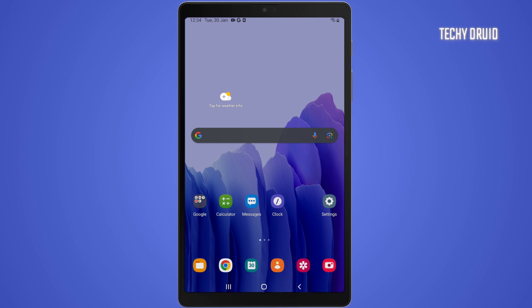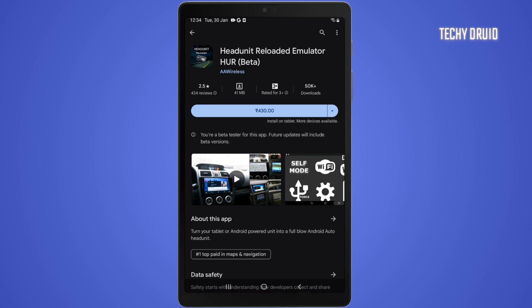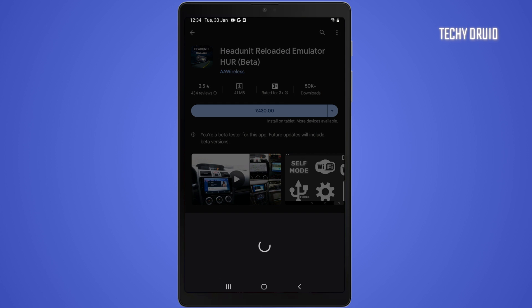To accomplish this, you will need to download an app on your tablet from the Play Store. It's called Head Unit Reloaded. This app will enable you to run Android Auto on your tablet. This is a paid app — you can purchase it for 430 rupees or 5 dollars.